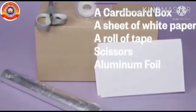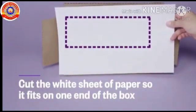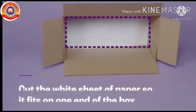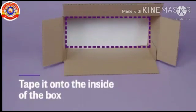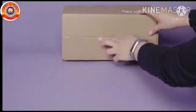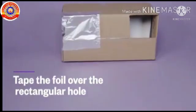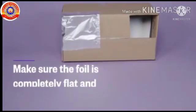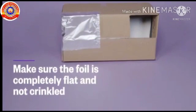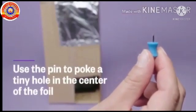Cut the white sheet of paper so it fits on one end of the box, and tape it onto the inside of the box. On the side opposite from the white sheet, cut two holes on either end. One of them is the viewing hole. Tape the aluminium foil over the other rectangular hole — make sure the foil is completely flat and not crinkled. Use the pin to poke a tiny hole in the centre of the foil.